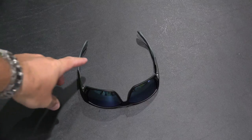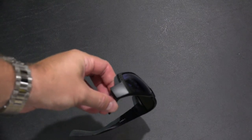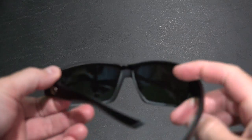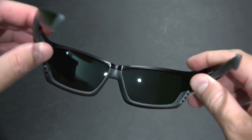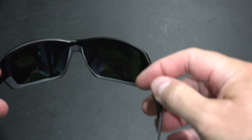Hey everyone, Irix Guy here. I wanted to do a video review of the Costa — not really sure how it's pronounced — Tuna Alley sunglasses. You can get these in a variety of configurations.